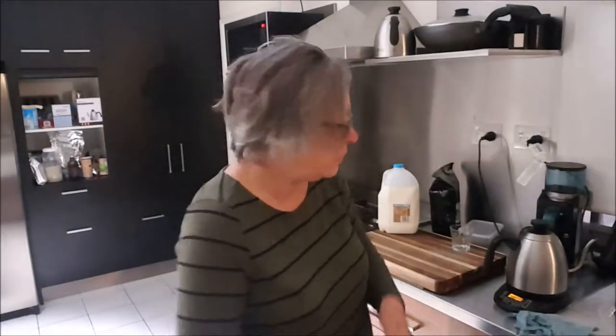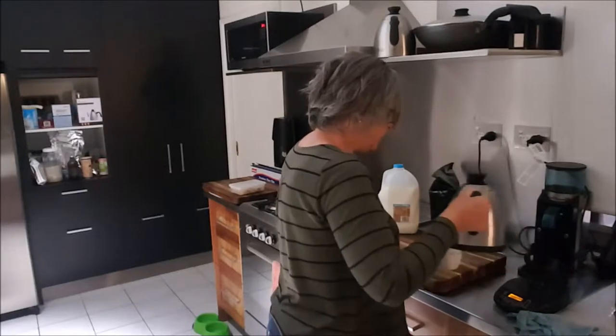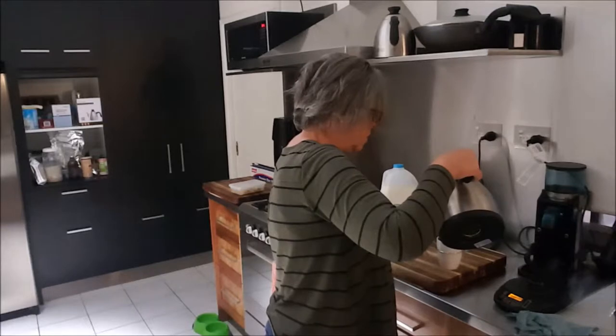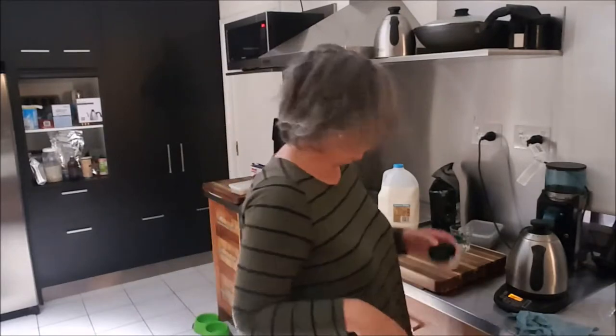I pop it into my infuser. Actually my infuser isn't due for a bit of a clean, is it? It's getting a bit dark there. So that goes into there. The water. And now that will sit for about four minutes and really brew up.